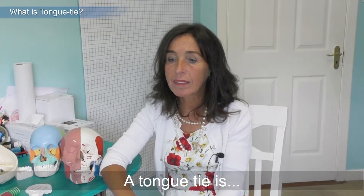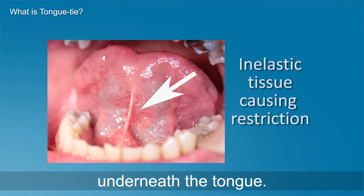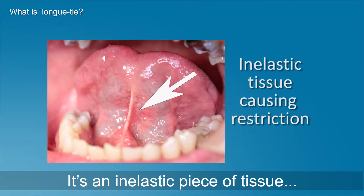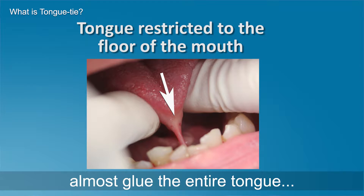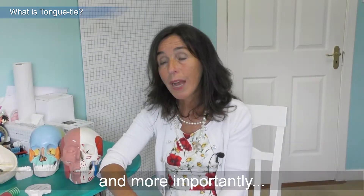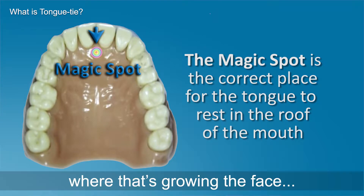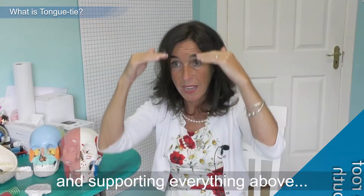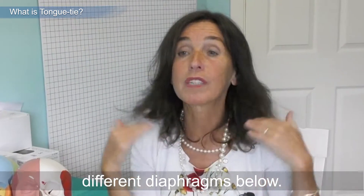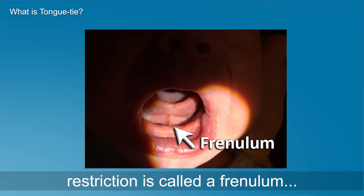A tongue tie varies in size but it's a piece of inelastic tissue underneath the tongue. Depending on how much of it is there, how short or tight it is, it can almost glue the entire tongue to the floor of the mouth. It can hugely restrict tongue function and, more importantly, tongue resting posture in the roof of the mouth, where it supports everything above and different diaphragms below.